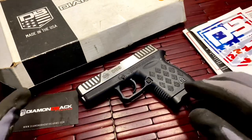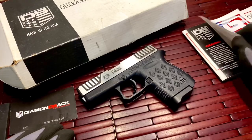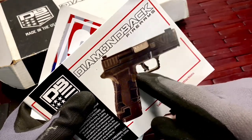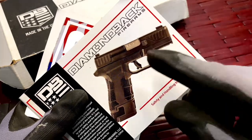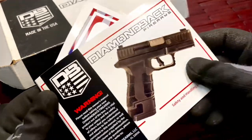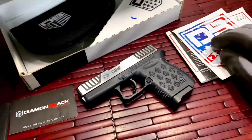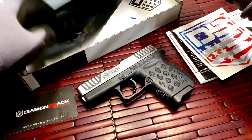Since I bought it brand new from a dealer, I got all the paperwork, a sticker, and the manual. It's a little funny because this is the newest version of the DB9 — actually quite different from earlier versions — but it came with the manual for the previous version. It also came with a carrying case and a lock.